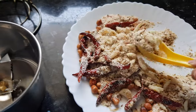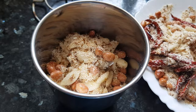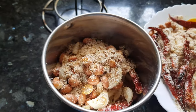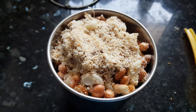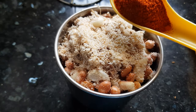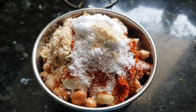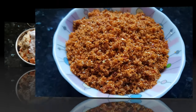The roasted mixture is now in the blender. If it doesn't fit in your blender, you can grind it in batches. Now I will add the Kashmiri red chili powder, salt, and hing. Grind this to a powder — you can grind it roughly or make it a fine powder. The chutney is ready!